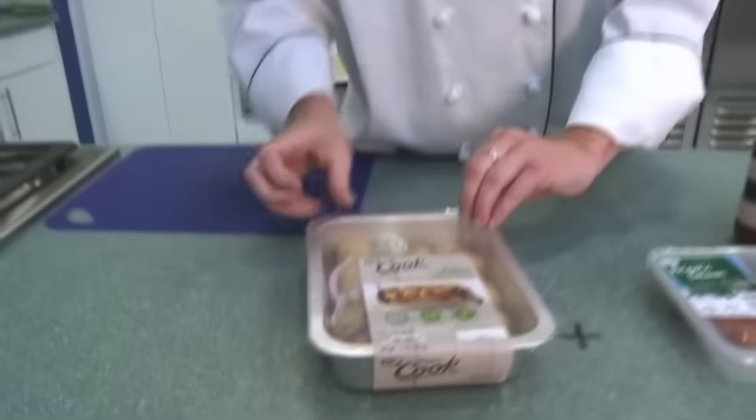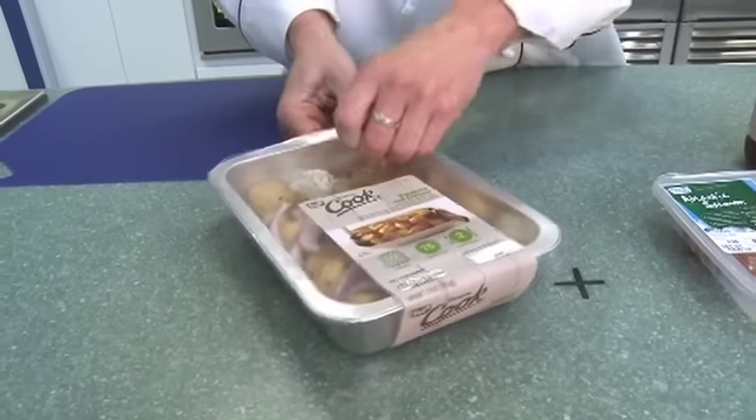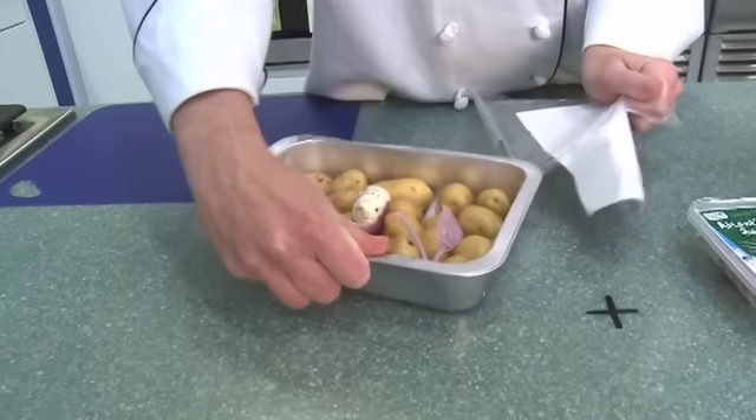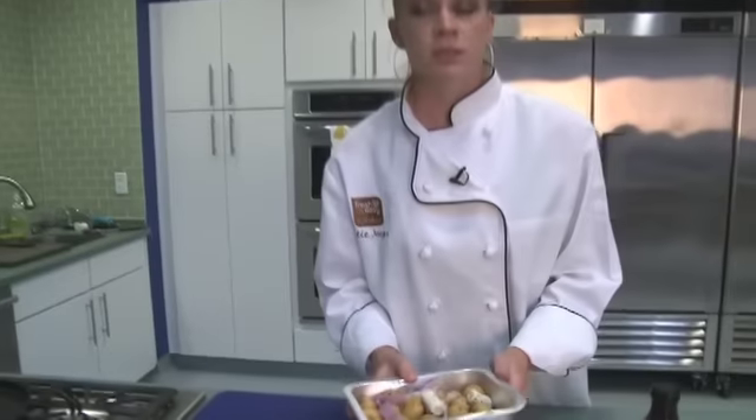To get started, the first thing we want to do is get our potatoes and onions in the oven. We've made this really simple for you with our ready-to-cook line. All you have to do is peel back the film and place in a preheated oven at 375 for about 50 to 60 minutes, or you can place it directly on the grill.